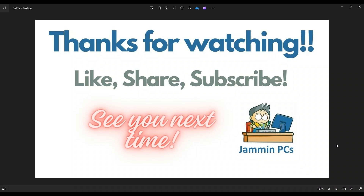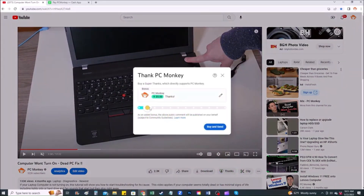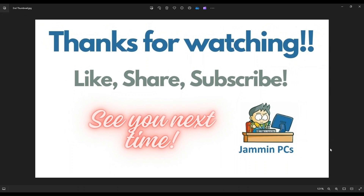To support the channel, please remember to like and share. Subscribe if you enjoy this type of DIY tutorial. For those of you that want to support the channel a little further, you can leave a small donation — first, click the Super Thanks button right below the video to the right-hand side; second, you can use Cash App and find me at dollar sign PC Helper, leave a dollar amount and even a little note. Thank you so much for watching, and I look forward to seeing you on my next video.